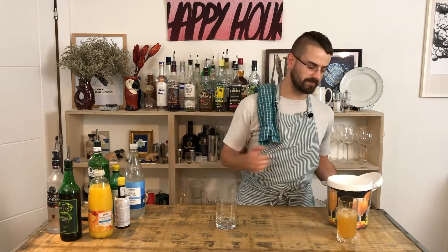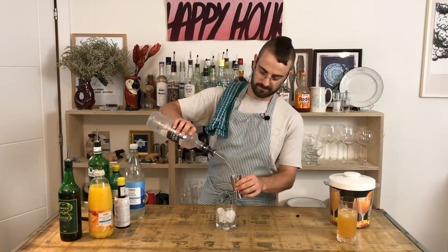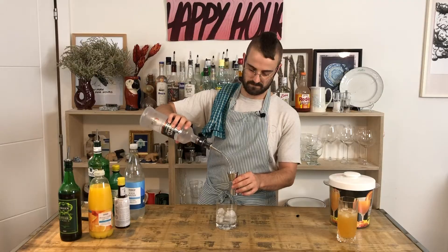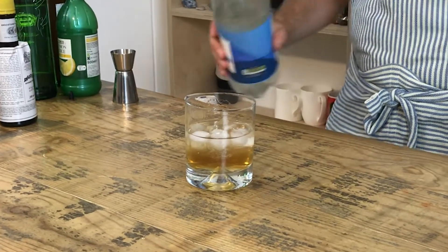We just start with an old fashioned glass, handful of ice. We're gonna have a triple vodka and a single of ginger wine. And then top that up with soda.